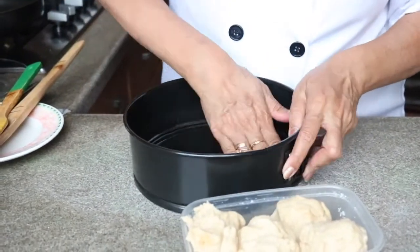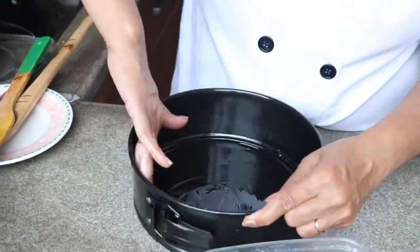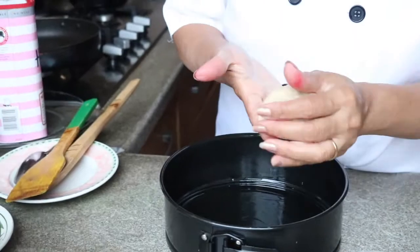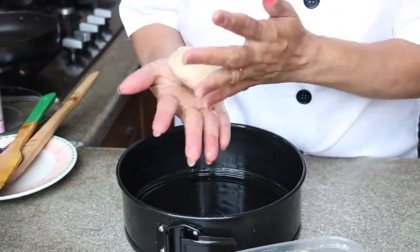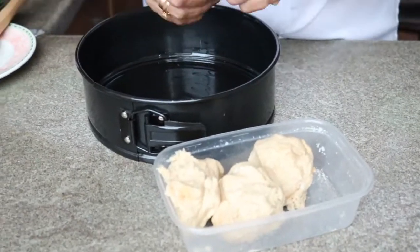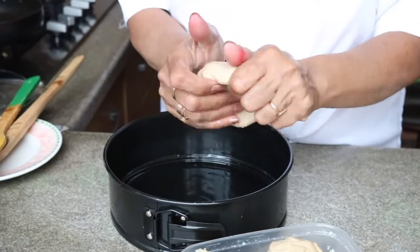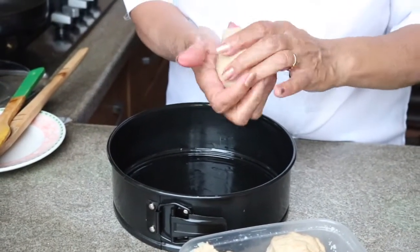Now I'm going to place it in a greased tin to make our bun. I'm greasing this tin with oil and rolling this dough — I have divided it into four equal sizes. We are preparing our bun, so first I'm going to make it flat and then again roll it.